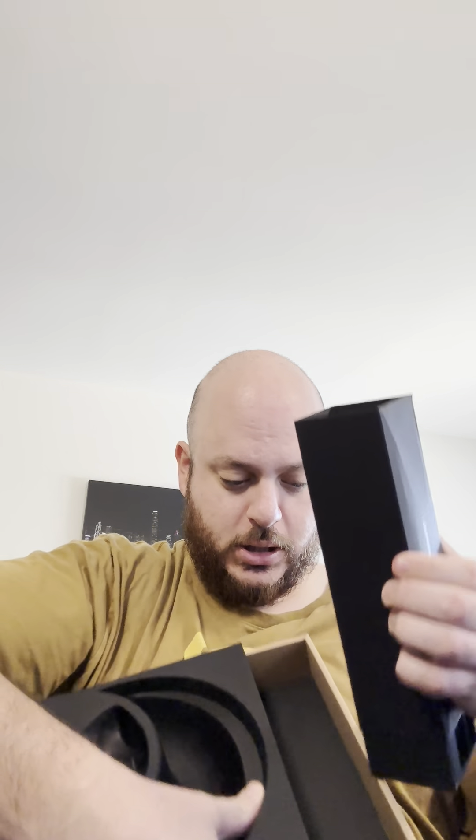We've got a box here, likely of accessories and charging products. There is a dock that this headset comes with, which I assume is in here as well. We have a bunch of cables, a charging brick, and these look like charging cables.